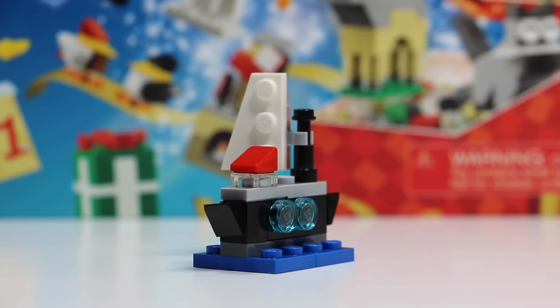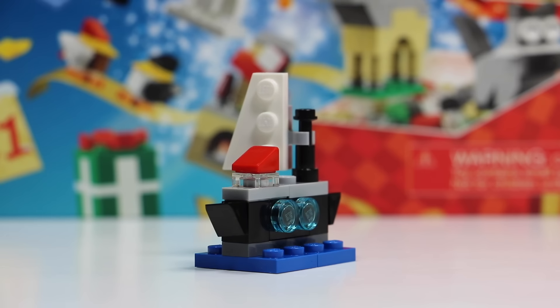Thanks everybody so much for watching this advent calendar video. I really hope you enjoyed. Don't forget to check out my channel for the remaining 24 days where I'm going to show you each day what comes inside this LEGO Shop at Home promo calendar, as well as I will be opening up the LEGO City advent calendar every single day. So don't forget to check that out as well. Thanks so much for watching. I really hope you enjoyed it and stay tuned for the advent calendar videos all month long.